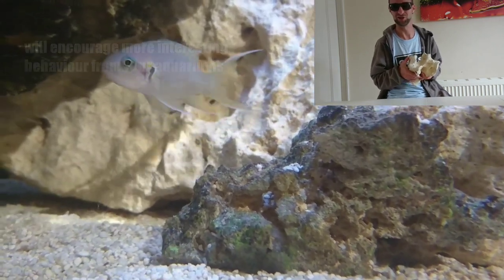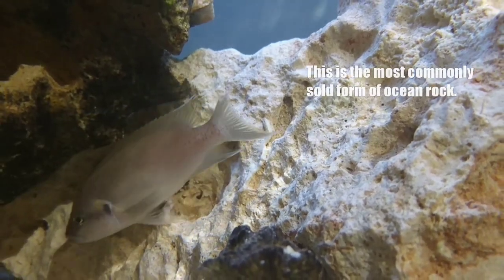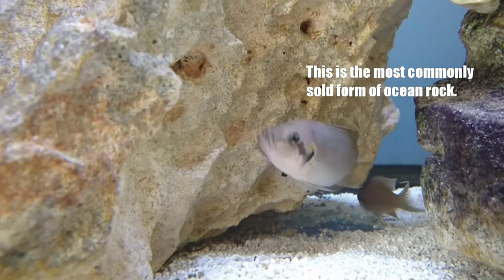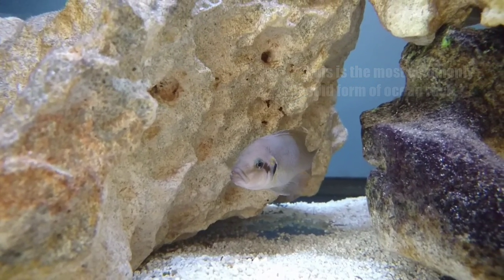It's really really good, it's really pleasing to the eye. If you order your ocean rock or go to your local fish store for it, this type here is probably what you're going to come away with. It's by far the most common and it's also the cheapest.